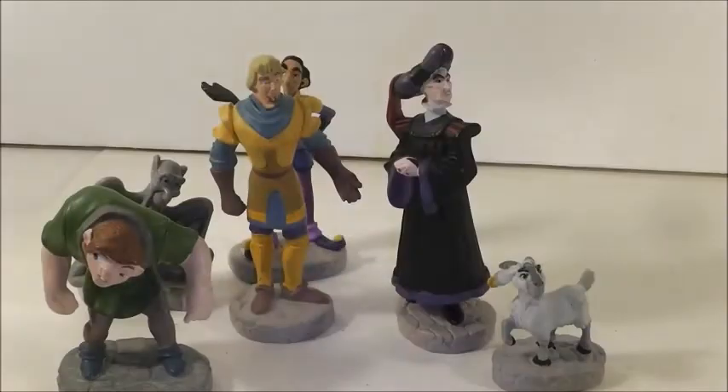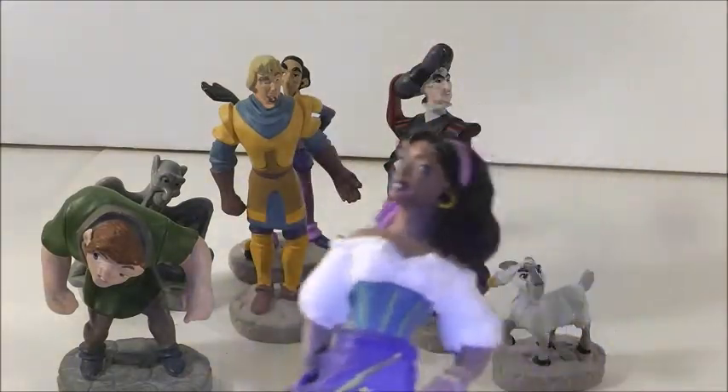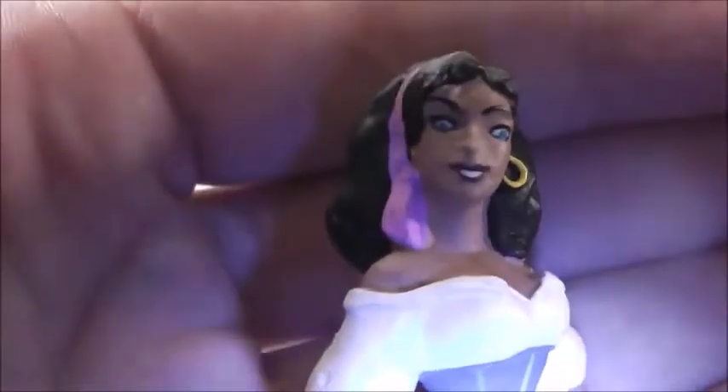And here's Esmeralda, which is one of the reasons I wanted the set. They have many Hunchback of Notre Dame PVC figures, but I thought this one looked the best. And she looks really nicely done. She has a smile on her face and the sculpting on her dress is nicely done as well.